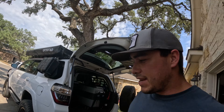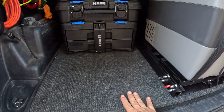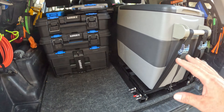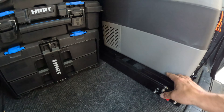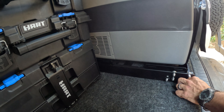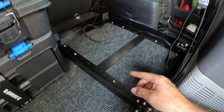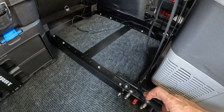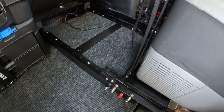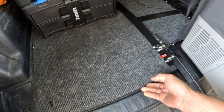Alright guys, we are all done. I got the platform back in, the fridge slide mounted, the fridge installed, and we've got all kinds of extra room. I did end up using those T-nuts — I used eight of them, four on each side. This thing's not going anywhere; those T-nuts are super strong. I can try to lift up the platform as hard as I can and it's not moving. So it worked out perfect.